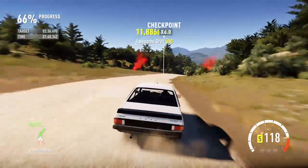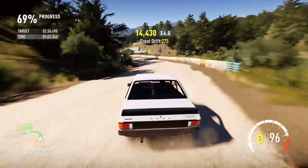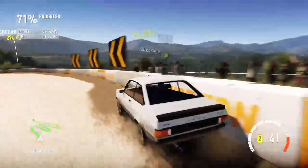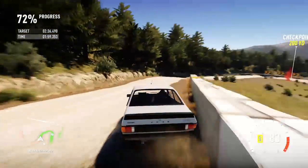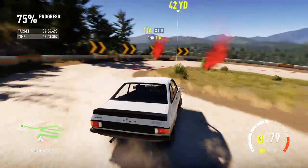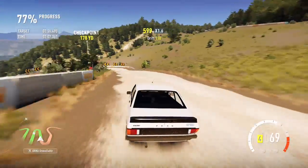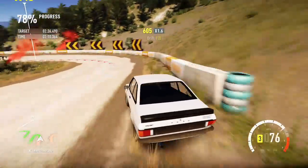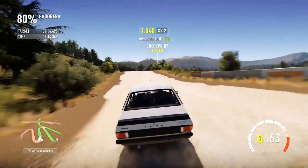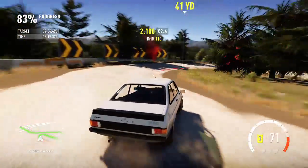As you can see it's very controlled, very slidey. But you can get it wrong like that. Let's go.